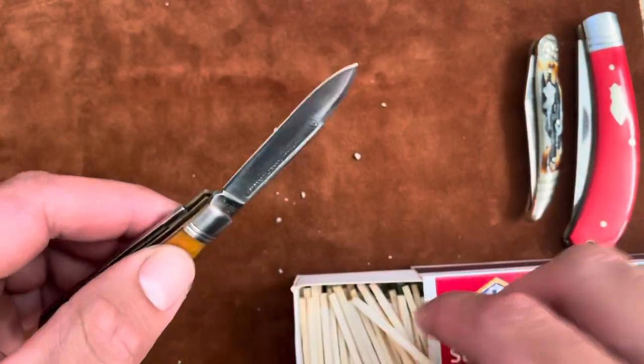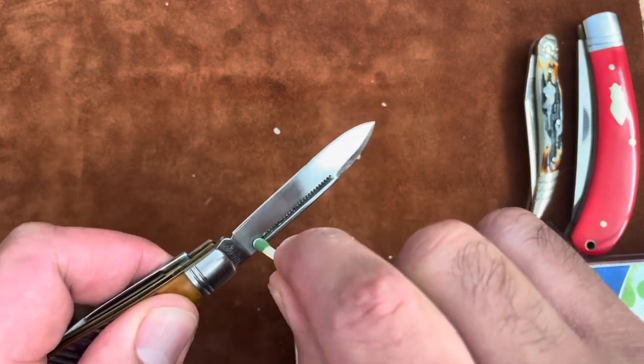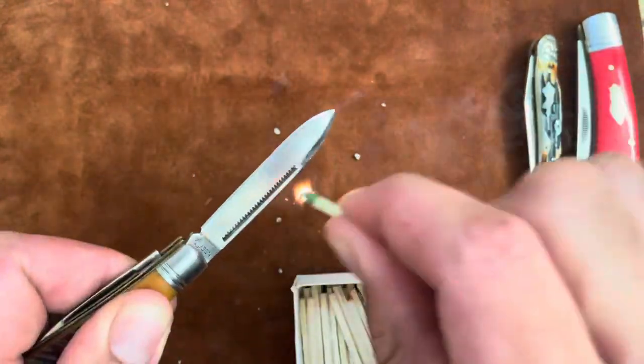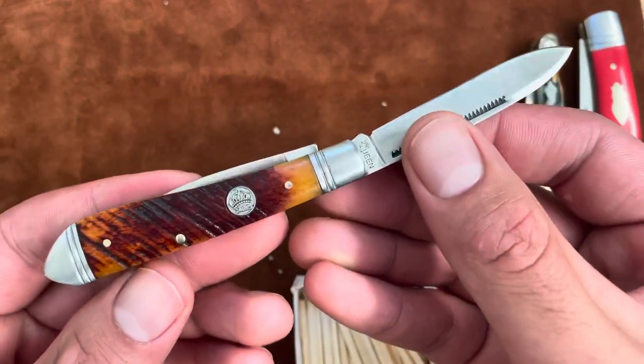I also wanted to try this Queen City knife — it's got a pretty long nail nick. There we go. The Queen City Peanut works.